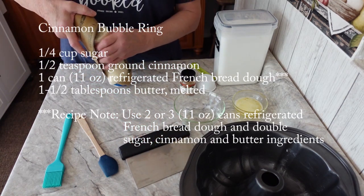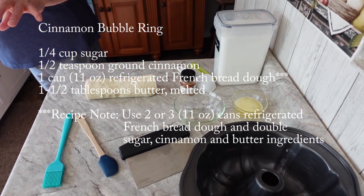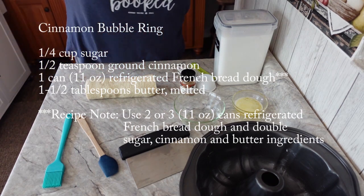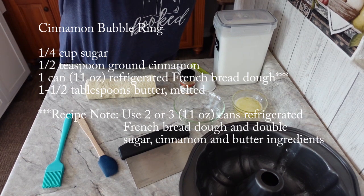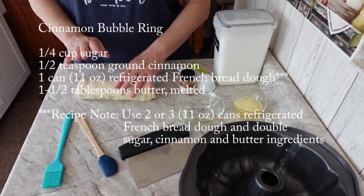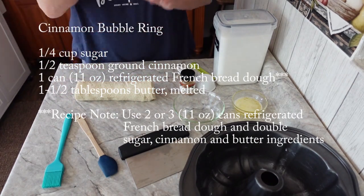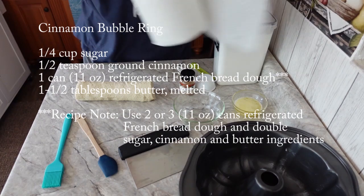I swear to God, I never fail — every time, there we go, and this is... I've got to get a paper towel. Excuse my mess.